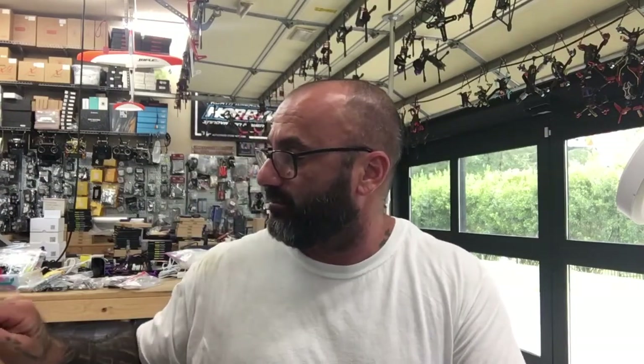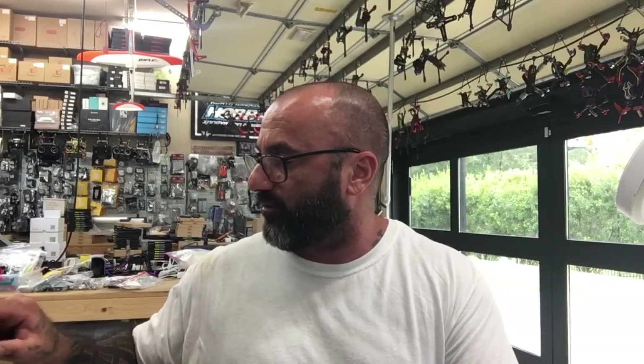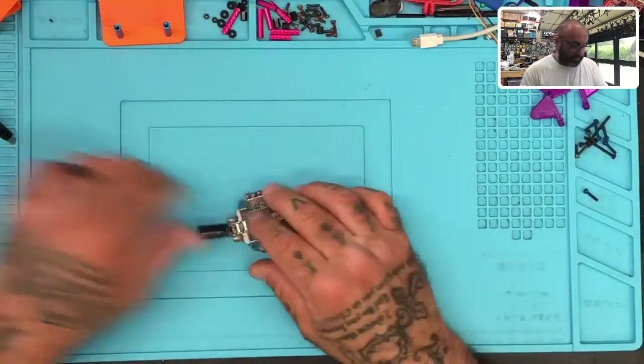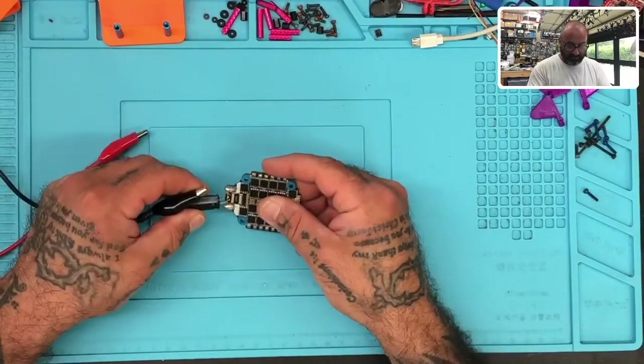Hey guys, getting ready to do an RMA. I usually don't do an RMA on equipment we don't sell, but this guy's a good customer of ours and he just wanted us to check out his Hobbywing stack. The only reason I usually don't do it is because we've got a ton of RMAs as it is and other work to do, but since he's a good customer, we'll give it a shot.